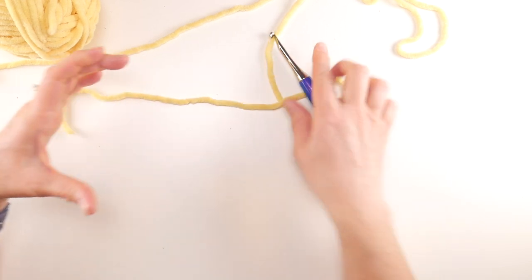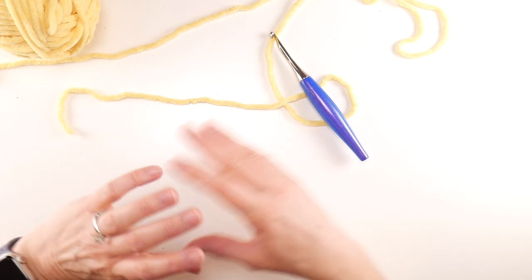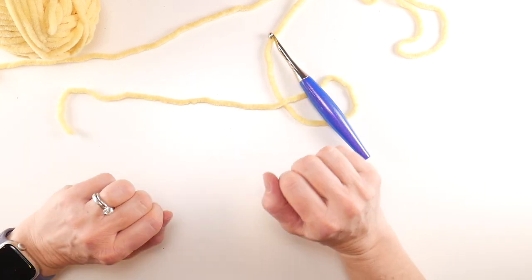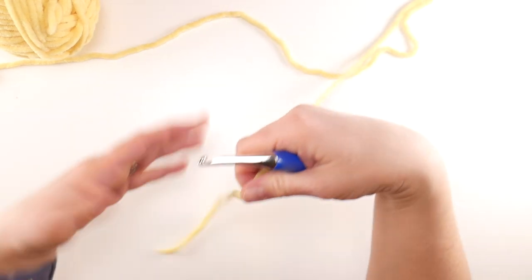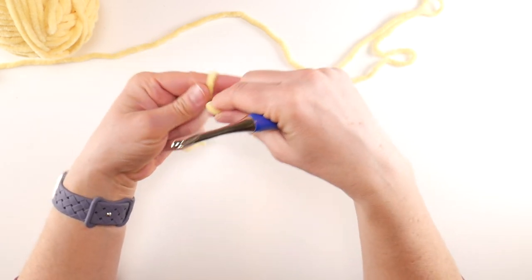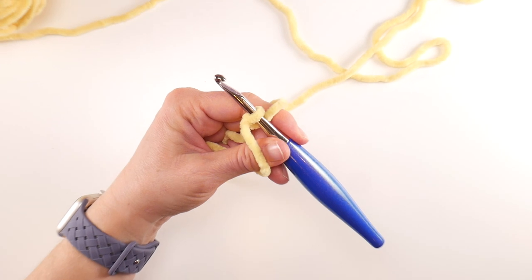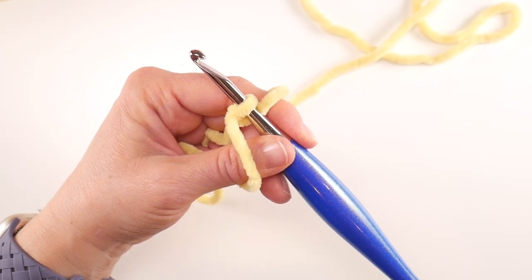There's no special stitch count. We're going to start with 70 chains, but you can totally change the starting chain if you want a smaller or larger bag. To begin, grab your first color, wrap the yarn around your fingers to make a loop, bring the yarn behind the loop, reach in with your hook, bring up a loop, and tighten.